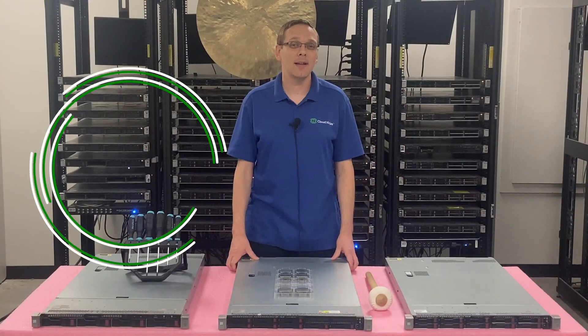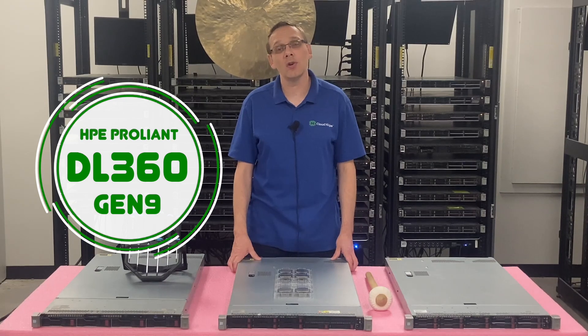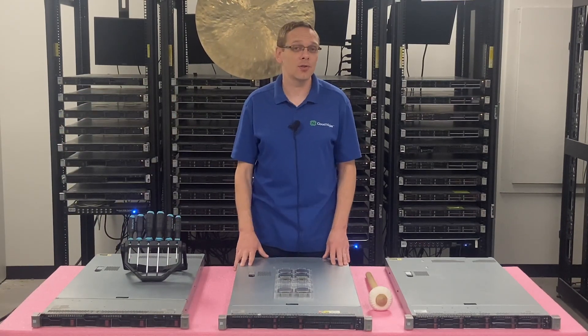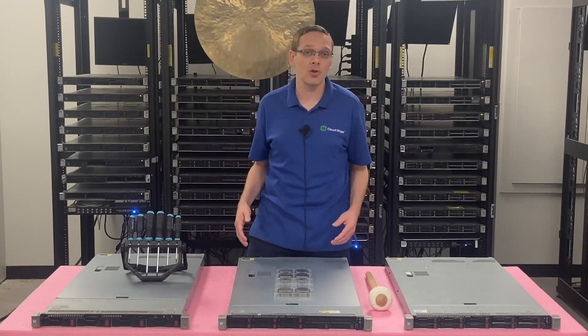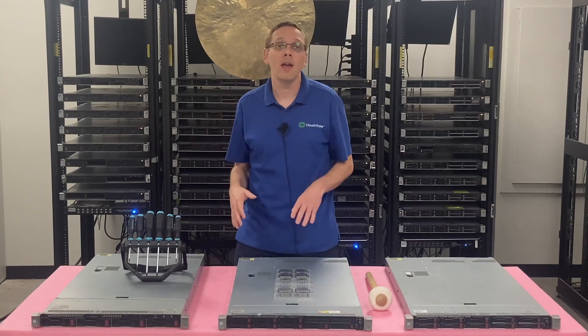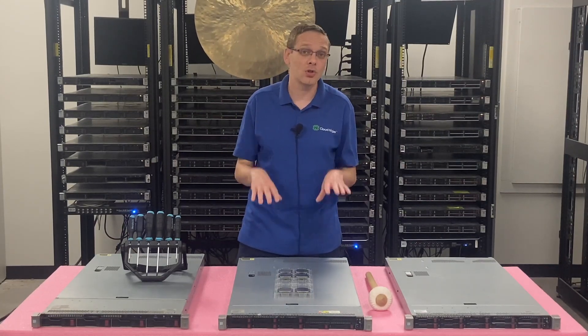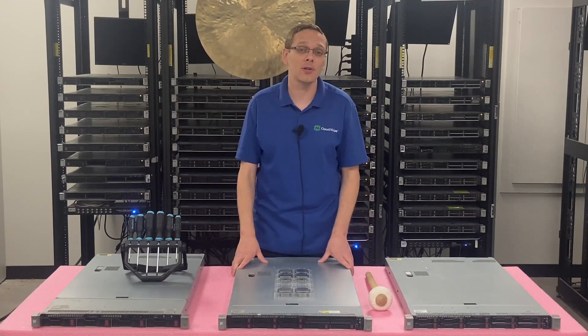Thanks for stopping by today to learn a little bit more about the HPE ProLiant DL360 Gen 9 server. This video is going to be specifically focused on processors. So what we're going to cover: we're going to go over the different compatible processors, discuss some of our favorites for low-end, value, and high-end, and then actually show you how to install and remove a processor if you want to upgrade.